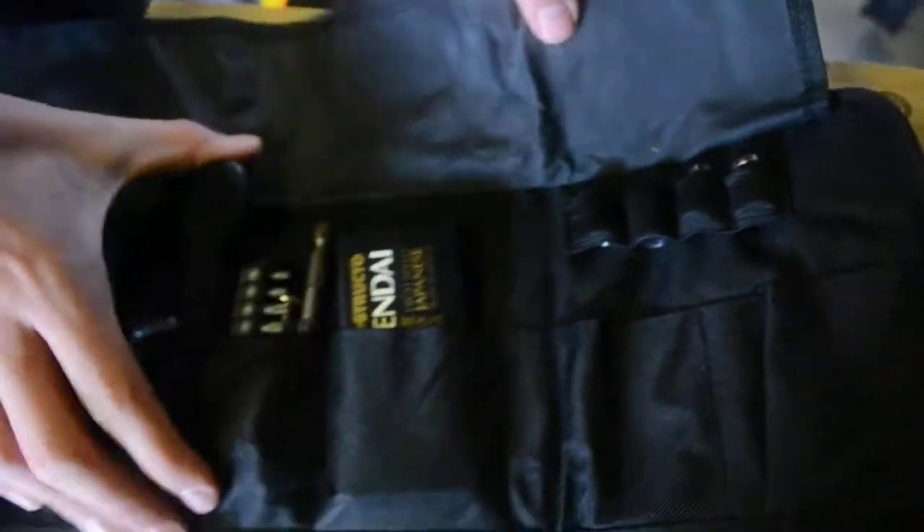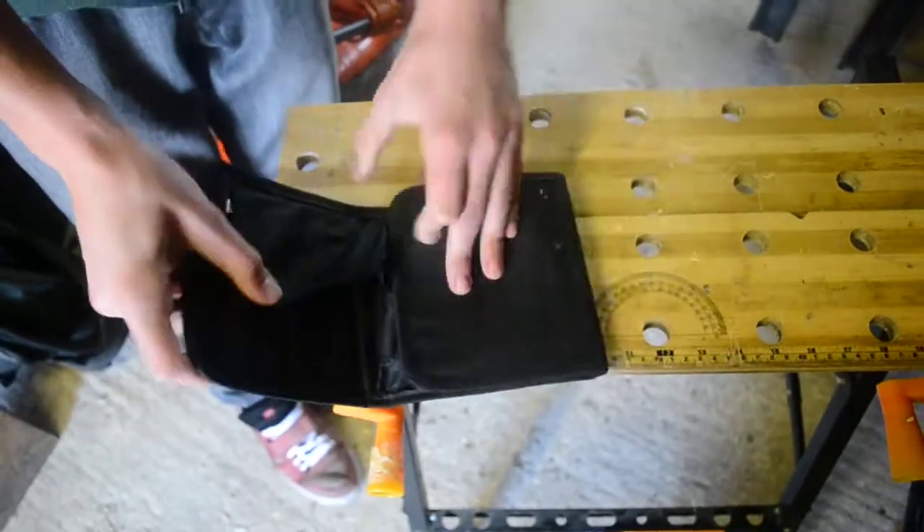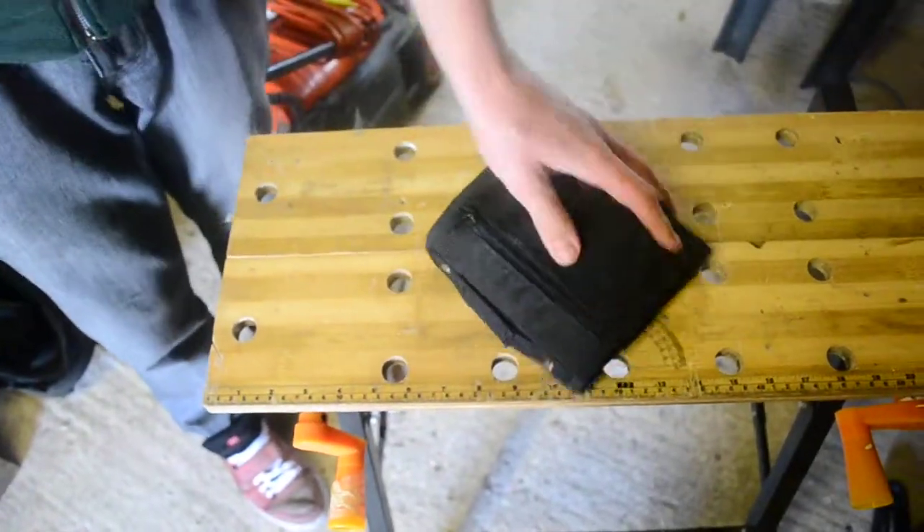And then it all fits into one neat little package. Fold that over, fold, fold. That is the scooter package. The end.